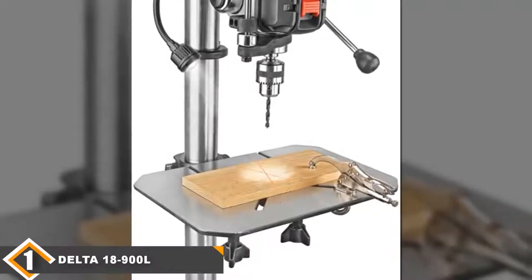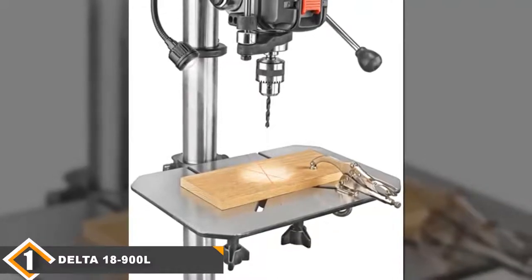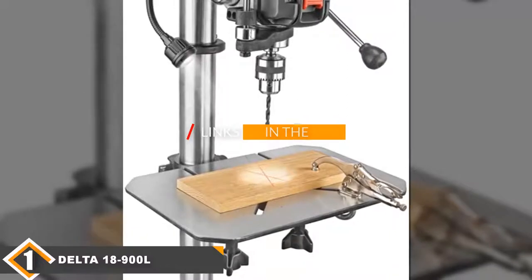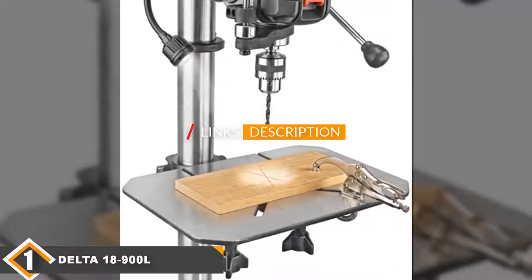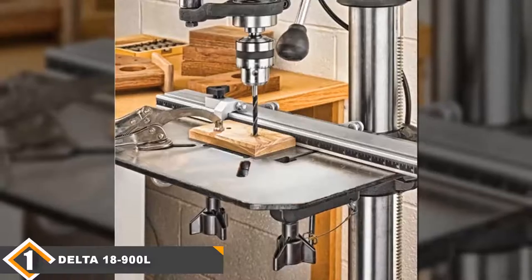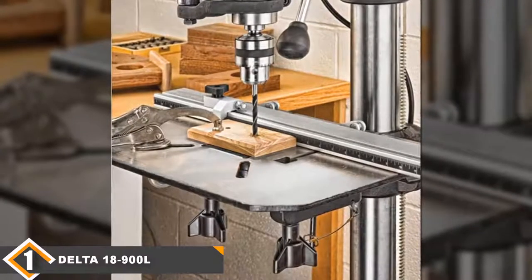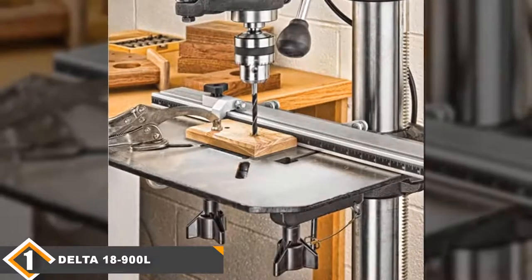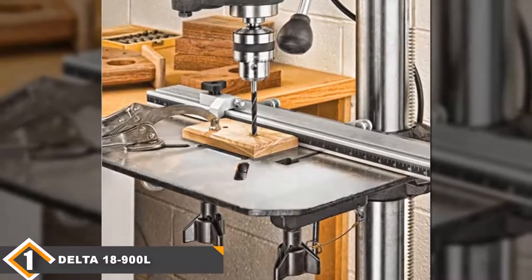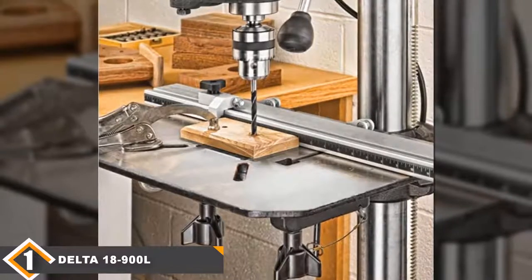The number one position is dominated by the Delta 18900L Laser Floor Drill Press. There are a couple of reasons why the Delta 18900L is considered the best floor drill press for woodworking and metalworking alike. It comes with everything you need in a good floor drill press, starting from its 16 speed settings to its twin laser guidance system, work light, and a powerful motor.